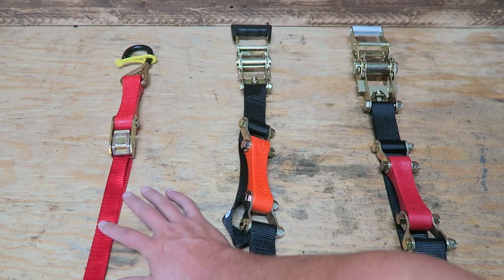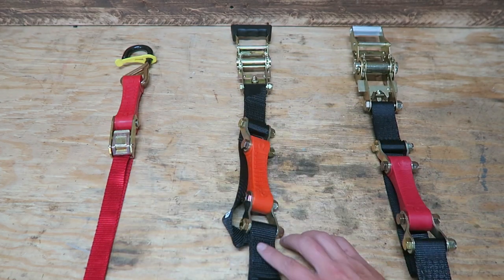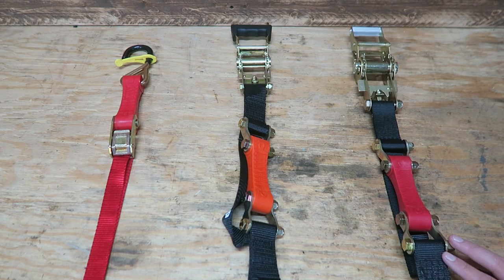The least expensive option is this 10-foot red cam strap, which is $19.99. Next, we've got a 7-foot ratcheting strap at $35.99. And last, we've got a 7-foot ratchet strap at $45.99.